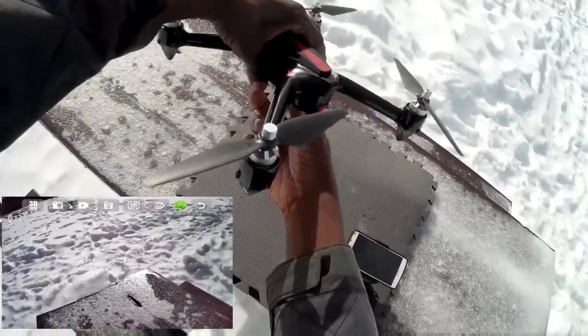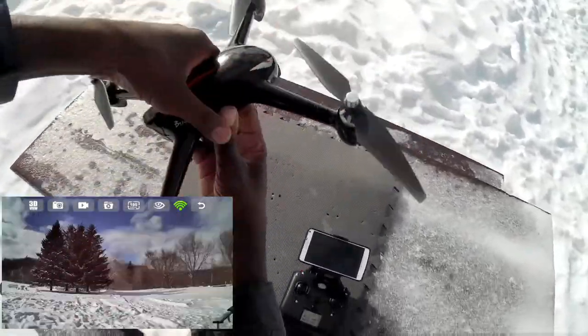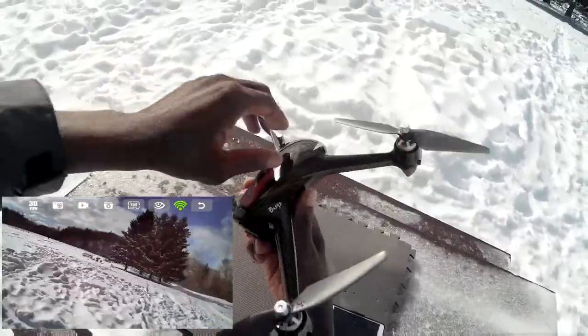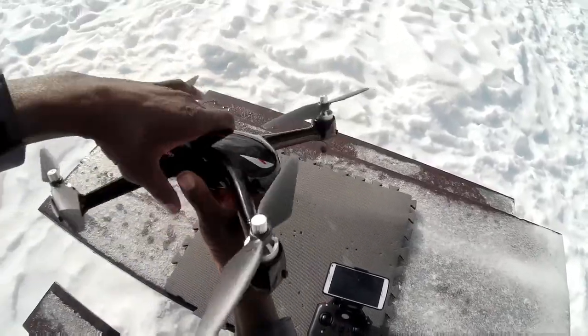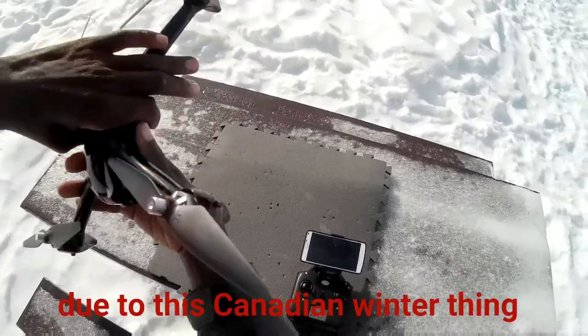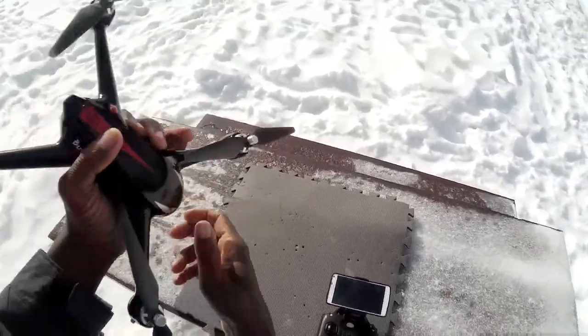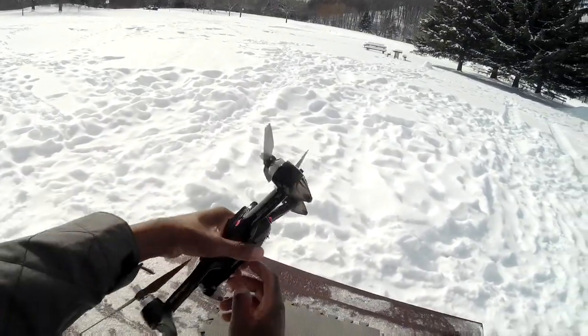I guess I've got to do the calibration — it's a lot different than my other quads. I go like this and I go like that. I think it's supposed to be solid or something.